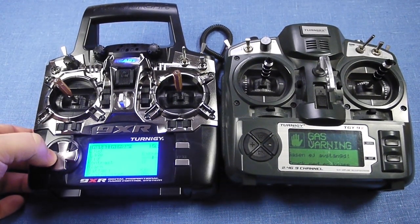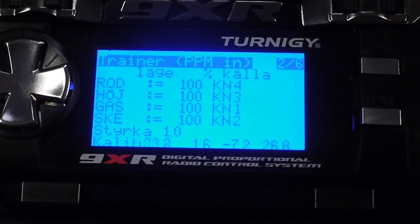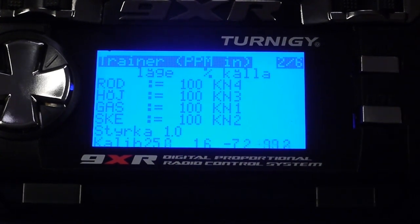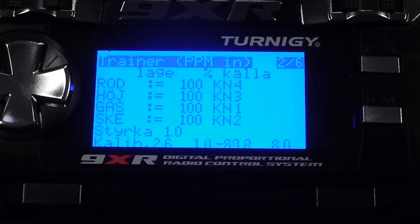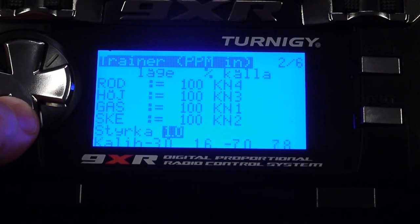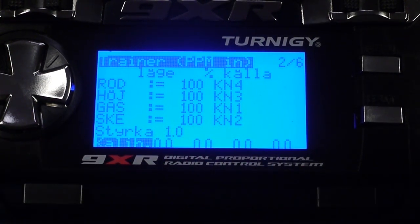We'll move over to the calibration screen. We're in the calibration screen and I'm moving the sticks on my buddy box — you can't see it because it's out of picture — and you can see the values down there change. I need to set everything on the buddy box to center, and when it's set to center, I'll scroll down to the calibration and press enter. Now it's zeroed. We've calibrated the input coming from the buddy box, and this is naturally very important — if you don't do this, it won't work.